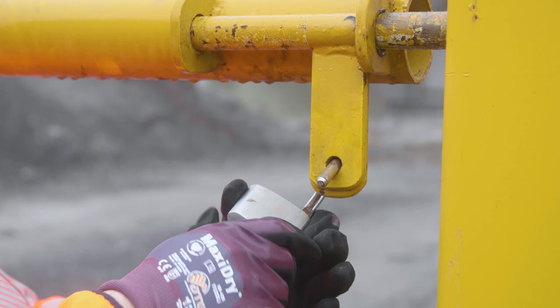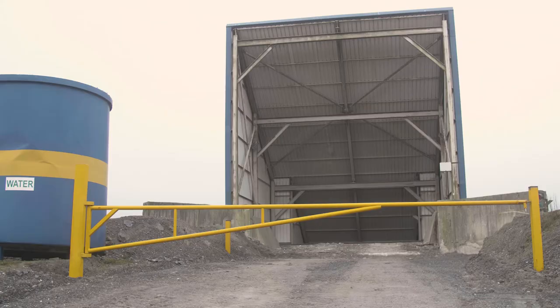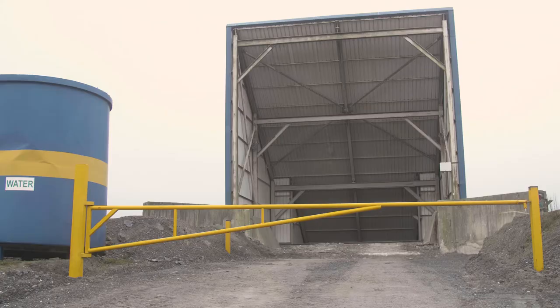This is a physical barrier which prevents loading shovels and dumpers tipping in to the tip-in hopper — could be a primary or secondary crushing area. This physical barrier system can be part of your isolation procedure in your company.